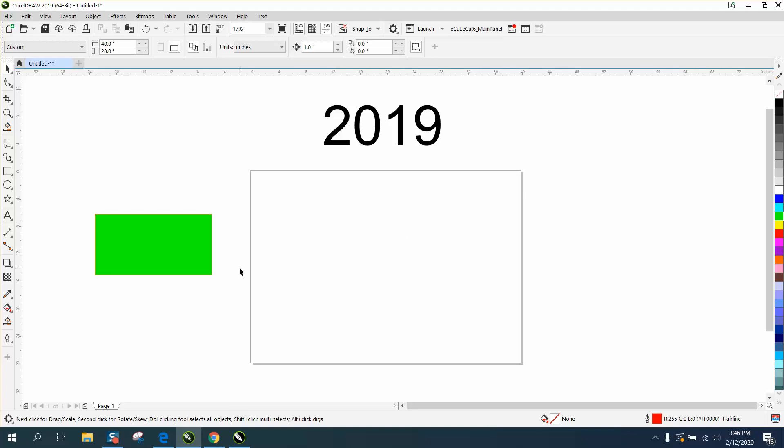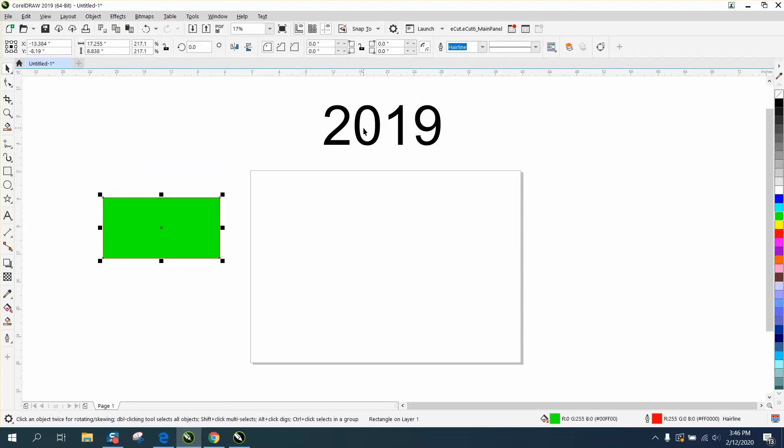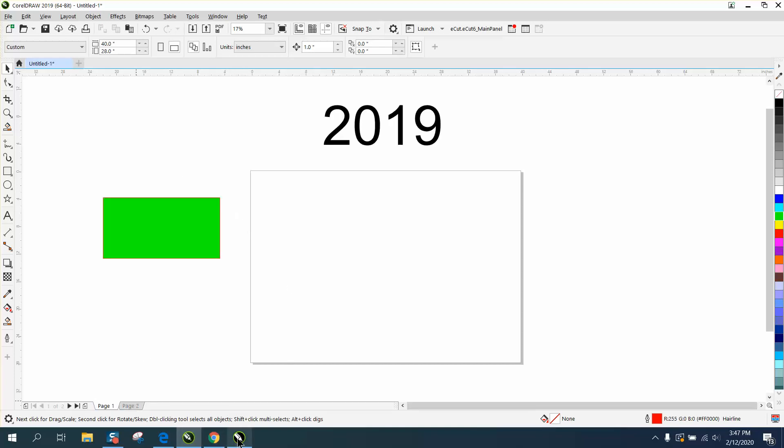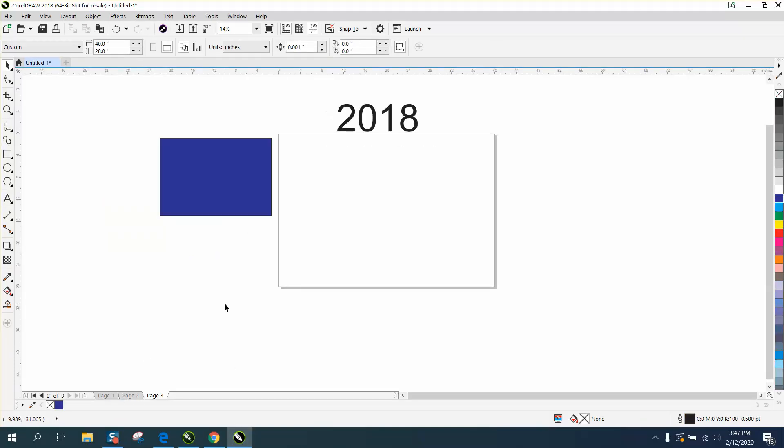He also stated something that made me kind of start thinking I was losing my mind. I've always been able to work off the page and have items there. But when you're in CorelDraw 2019 or above, when you add a page, those two items are gone. But if you're at 2019 or 2018 and below, they're on every page.